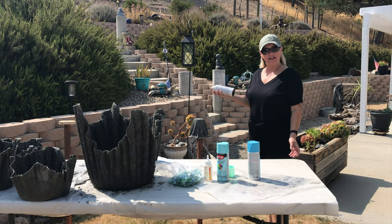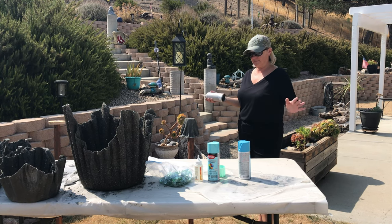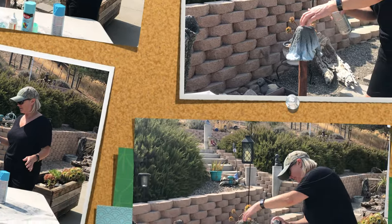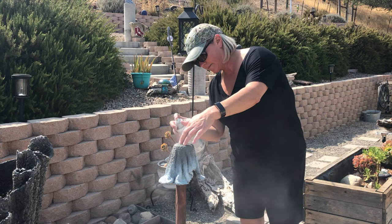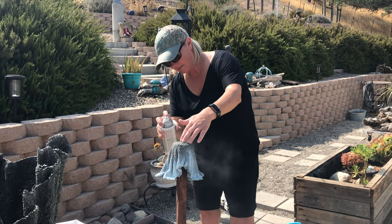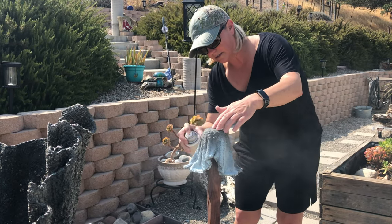Hi everybody, I'm Wendy. We're gonna paint today. So I'm gonna start with — I've got three different blues here. We're just gonna wing it, see what happens. And I'm starting with the lighter color first, because you can fade the other two up into it.